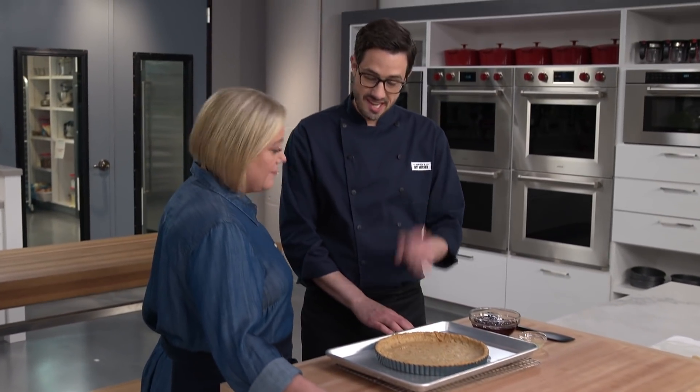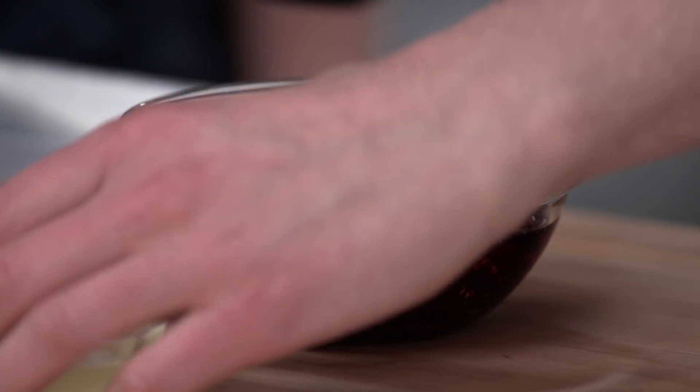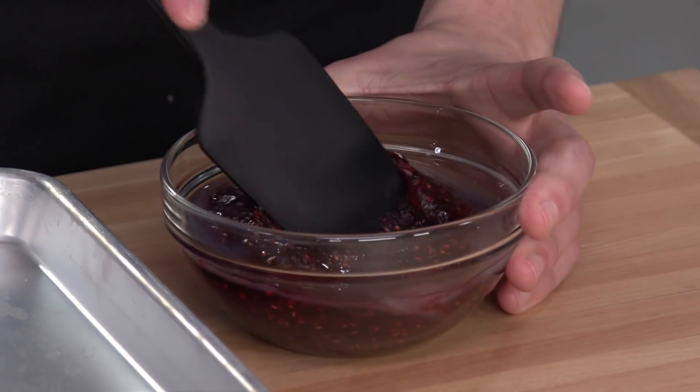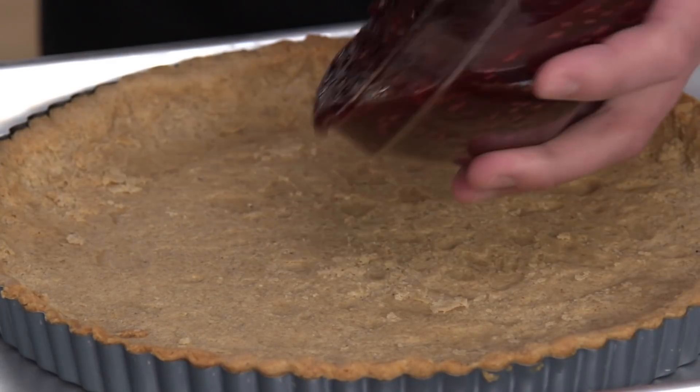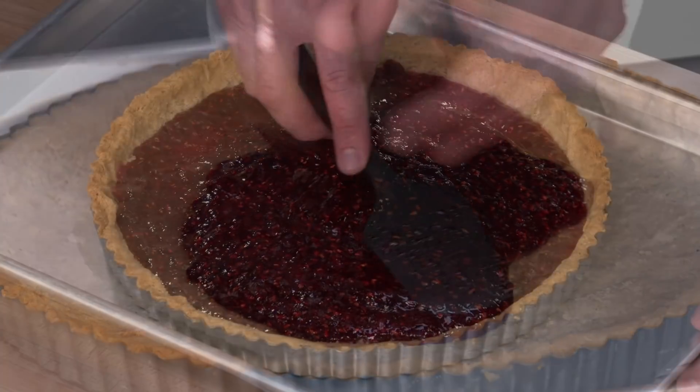The crust is nice and cool and it is time for our filling. We're going to start with one and a quarter cups of raspberry preserves and then one tablespoon of lemon juice just to brighten it up a bit. I like to put it all in the center and then work my way out with it. Filling is in — time for the lattice.